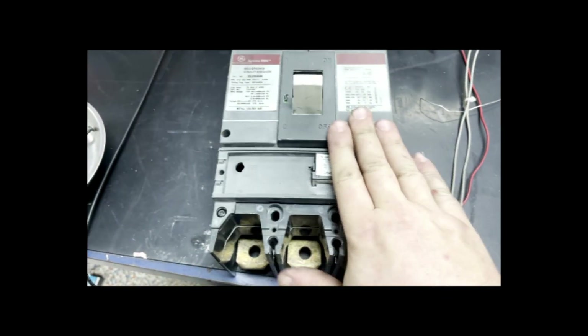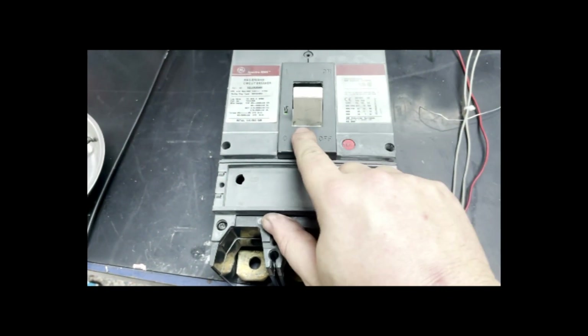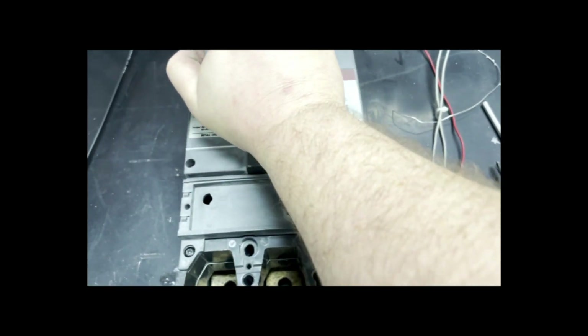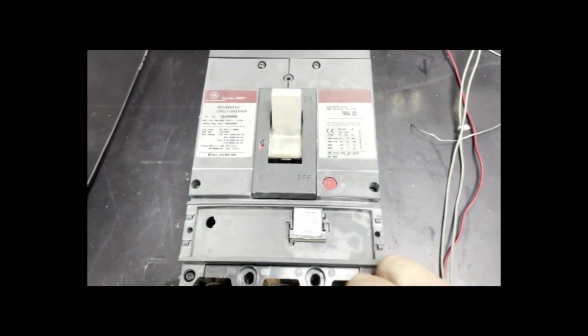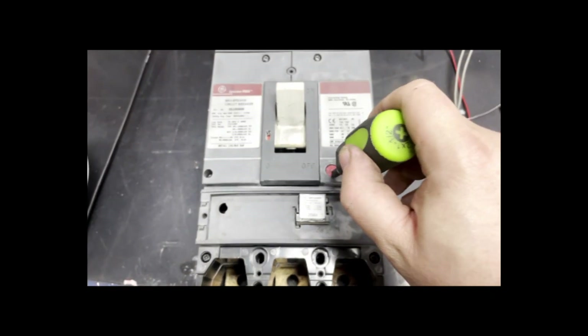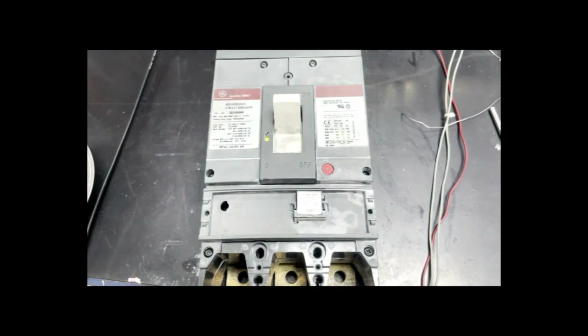Now we have the breaker back assembled and we are in the off position. So now we are going to try to engage it, and if we are successful, it will engage. Now we are on. We should be able to mechanically trip. And we have success.